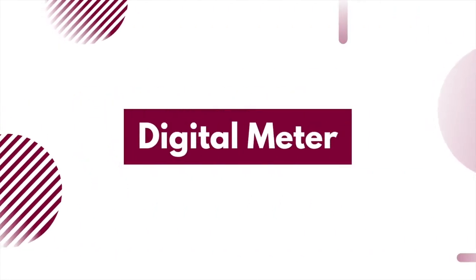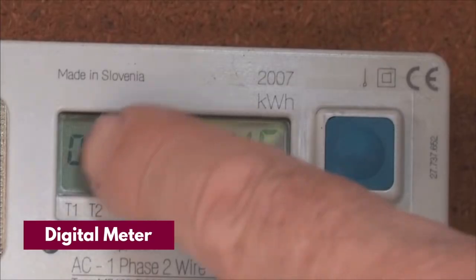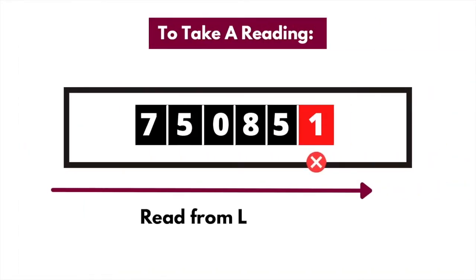Digital meters. These electronic meters display their readings on LCD screens. To read a single rate digital meter, read your meter display from left to right and ignore any numbers in red and anything that appears after a decimal point or space. Write down the numbers shown on the display, and if there's a decimal point, ignore anything after it. For example, this meter reading is 75085. The number in red should be ignored.